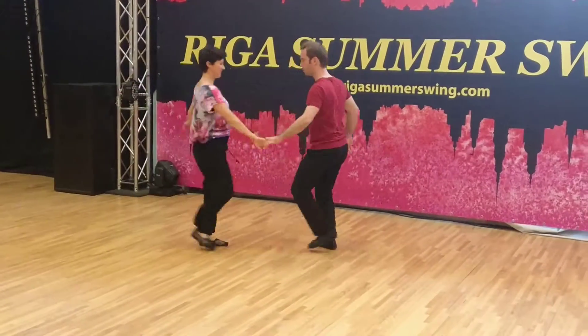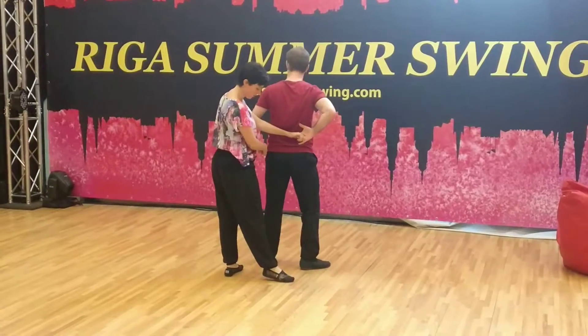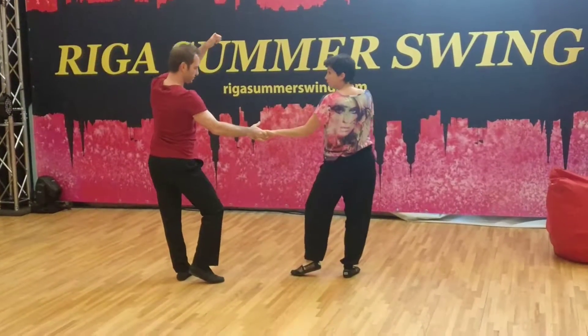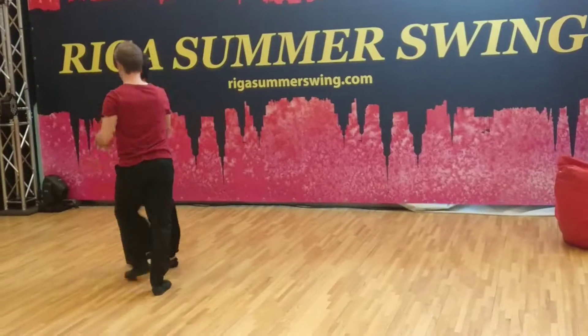One, two, three, and four. Four is going back. Four, five, and... I'm going that way. So he has to push me. Six, seven, eight.